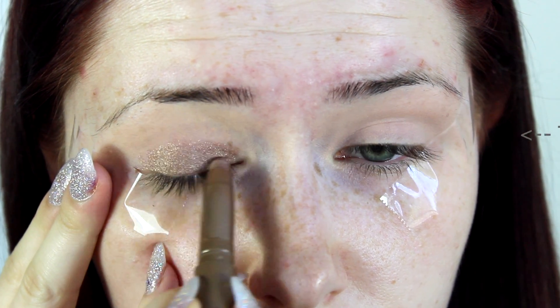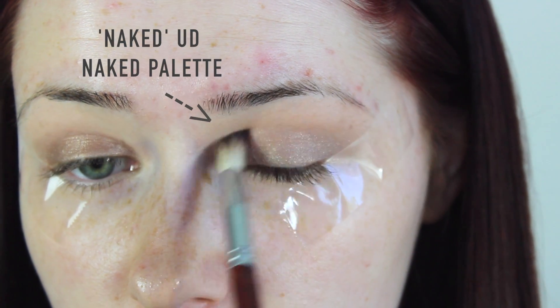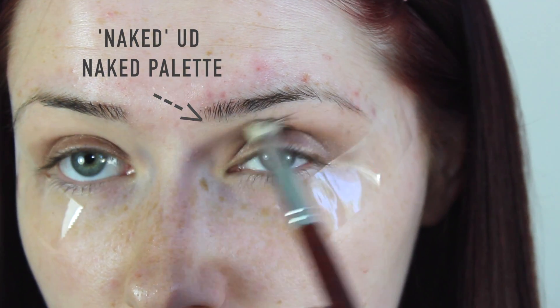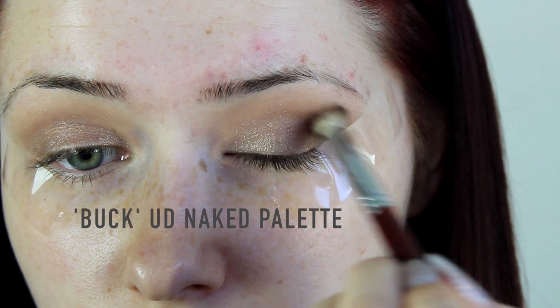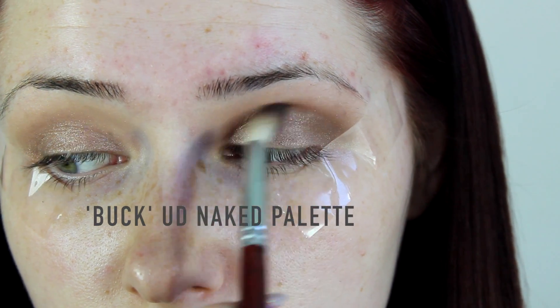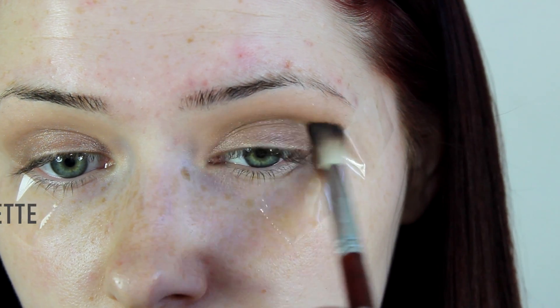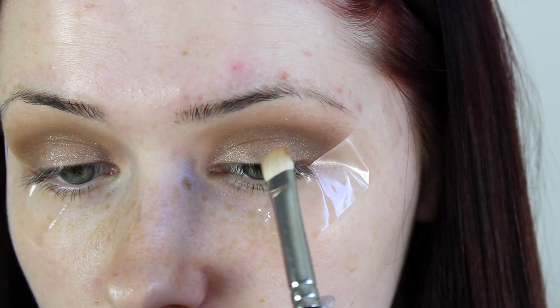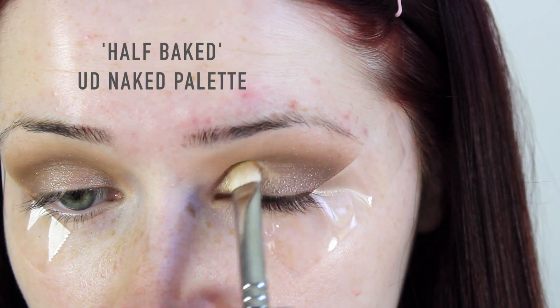You want to go ahead and apply a cream coloured base to the lid — anything like the Maybelline Colour Tattoos would work if you don't have the Tarte shadow sticks. Then you want to blend a mid brown shade into the crease of your eye using a fluffy brush. This is going to act as your transition shade, and then go in with a darker brown shade — just focus this more onto the indent of the crease. Don't blend it too high up onto the brow bone.